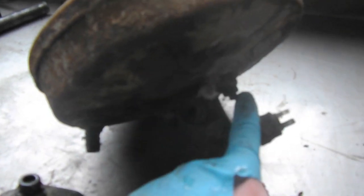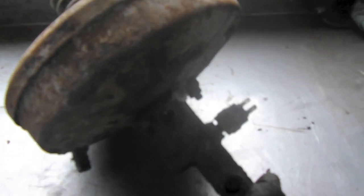Then you have to pry this guy out and you're good to go. The reason why I left the master cylinder on is because these bolts are totally frozen, so it'll be easier for me to take them out on the bench here. So I'm just gonna get some stuff cleaned up and get it ready to install the new equipment.